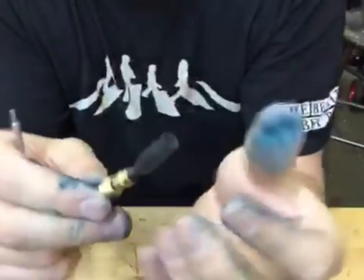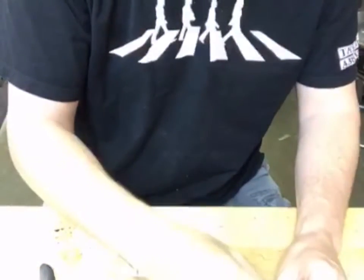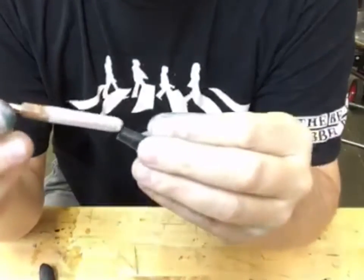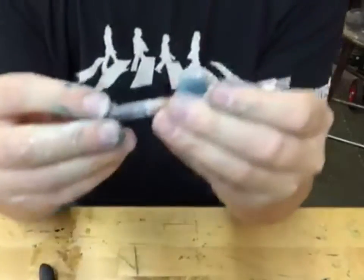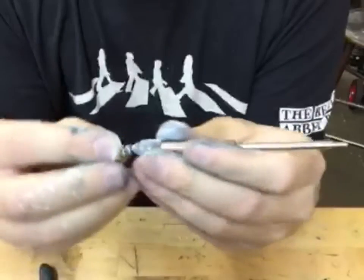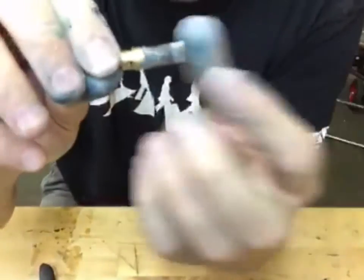Now we need the diaphragm to be completely inverted so it will function the way that it should. We do that with talcum powder, used as a dry lubricant. I take the other end of this tool with some talcum powder on it — if I didn't have this, the latex would be too sticky. I put this over top of the tool and apply a little bit more talcum powder to the outside. The dry lubricant will not allow the latex to stick to itself, and I can unroll it onto itself.